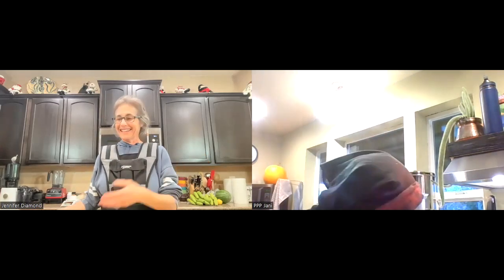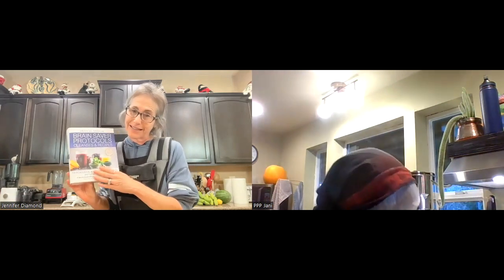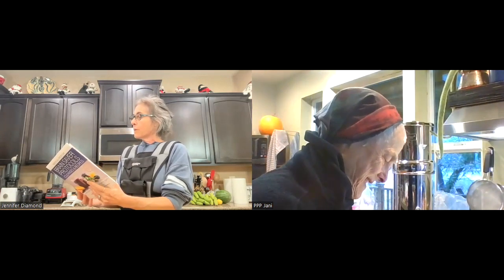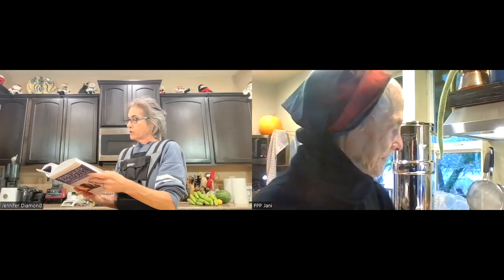I'm Jennifer, and I'm Janet. We decided we would do a recipe from the Brain Saver Protocols, Cleanses and Recipes — Janet gifted me this book. Thank you so much. We follow a whole food plant-exclusive diet. It's soy-free and gluten-free for us both. On page 375, we're going to try the pot pie soup, and we thought we'd bring you along to see how easy it can be. It's supposed to be a very comforting soup.